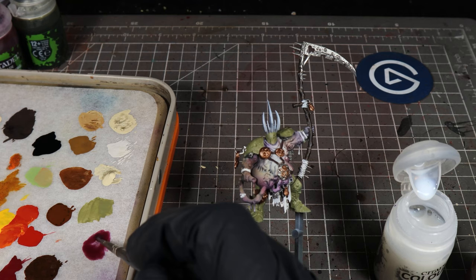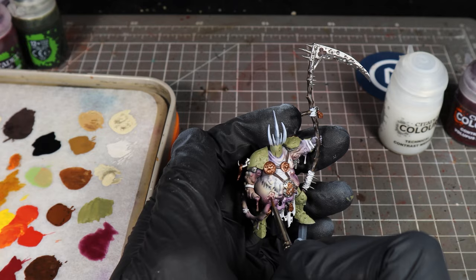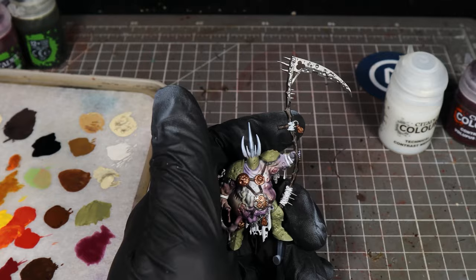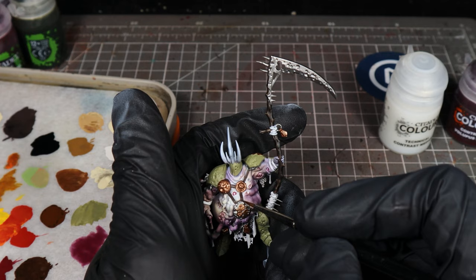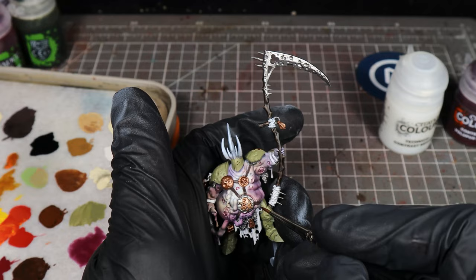I'm going to start painting this into any areas like these peeled-away patches of skin, or the horrible gross sores on his skin. We're going to paint those in, and also paint it into anywhere where the skin meets another material — like this metal part, or around the leather straps where the armor meets the skin. What this is going to do is just help define the skin and the other areas as separate different things.